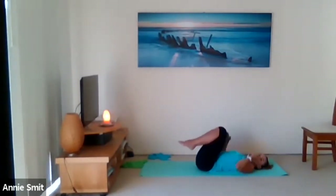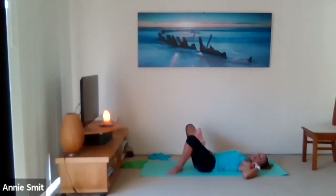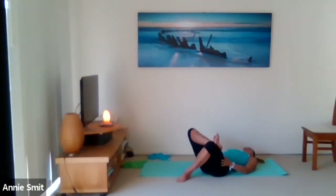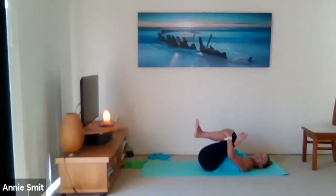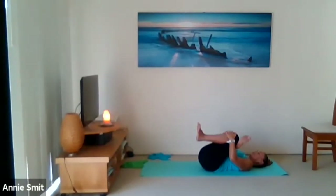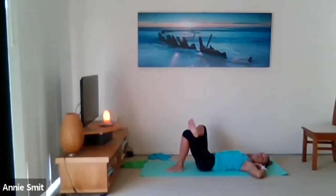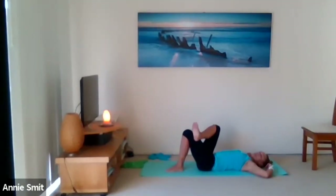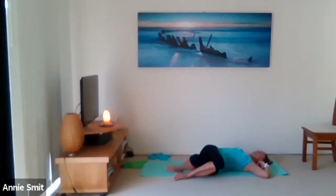Place the right ankle above the left knee and press that right thigh away — feel that outer hip. Either stay there or take hold of the thigh or shin and bring the leg in for a nice stretch through the glutes and hips. Keep pressing the top thigh away with your muscle or with the hand. Then take the right ankle on top, place the left foot to the mat. Shift the hips to the right and drop the knees over to the left for a little twist.